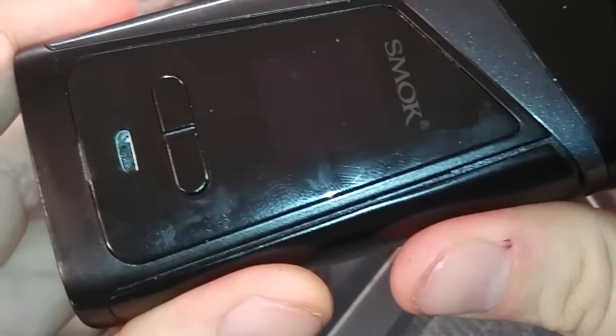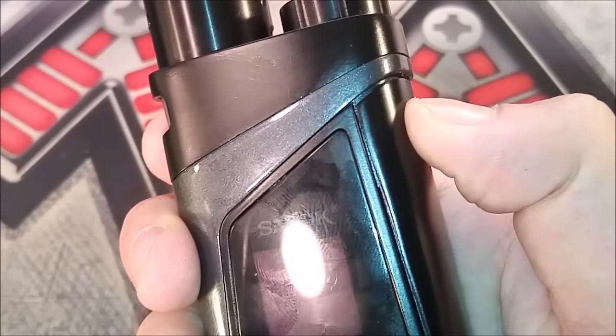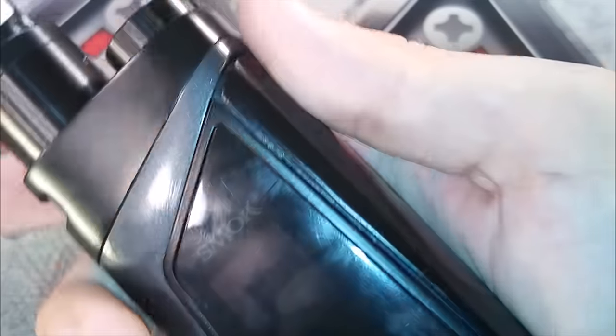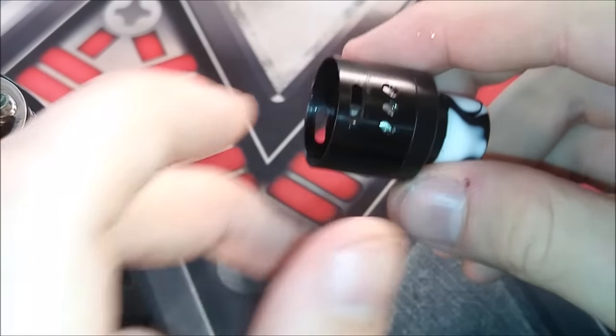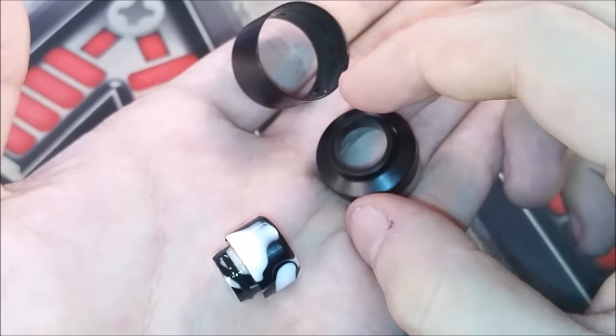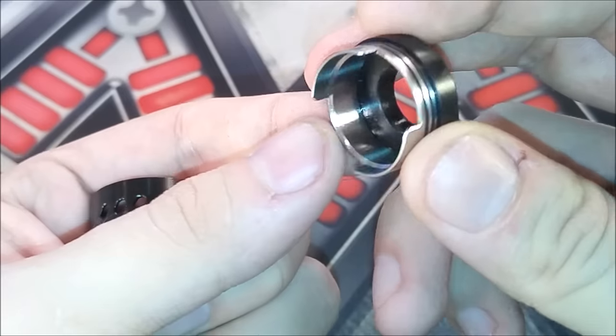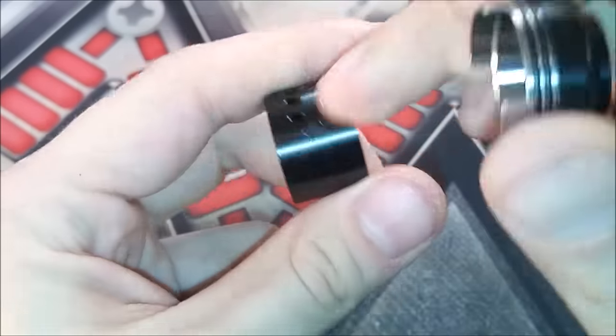The tank is built on an angle to hold all 9 mils of e-liquid. The firing bar is very clicky — squeeze up high to fire it, not down at the bottom. You can squeeze it like this to fire, or use your thumb or finger however you like. To access your actual build deck, grab off your top sleeve, and inside you have your drip tip and your airflow control ring. This is your airflow controller, but there is no single coil option to close off all the airflow on one side — that's where the included plug piece comes in.